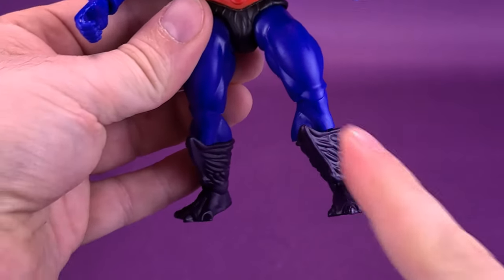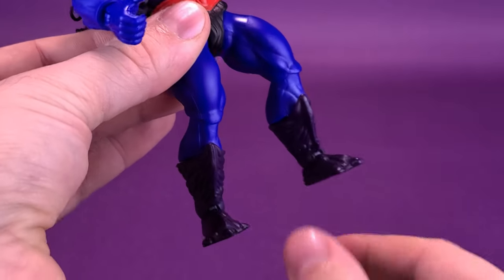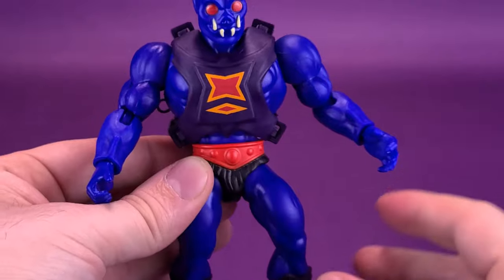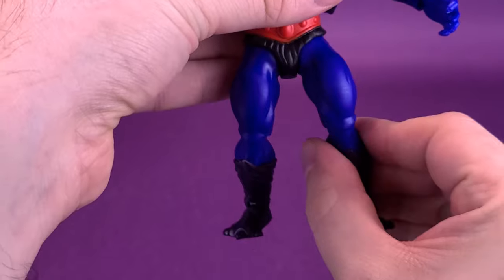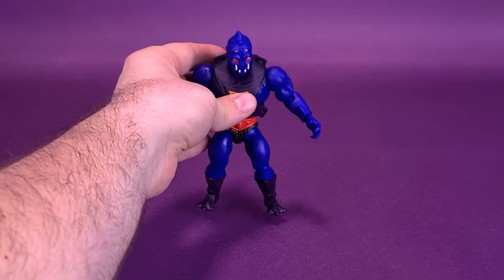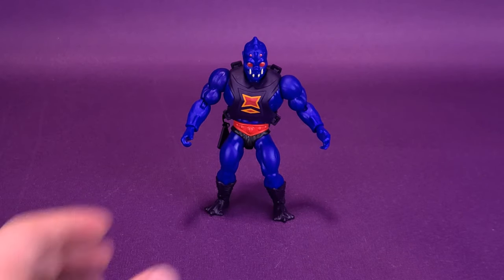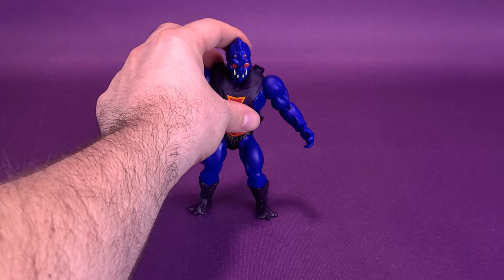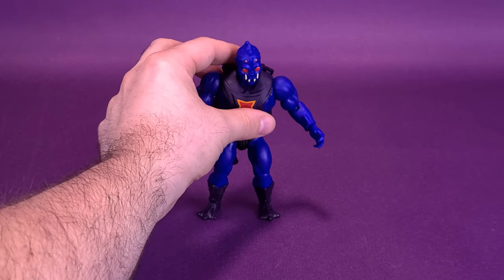Going back to his knees — I noticed out of the packaging that Webstore's got really loose knees. One knee is a little looser than the other. I haven't had too many issues with Masters of the Universe Origins figures coming out of packaging with really loose knees, but Webstore seems to be the worst of the batch so far. I can still get him to stand, but it's disheartening that right out of packaging the figure is suffering from really loose lower legs.